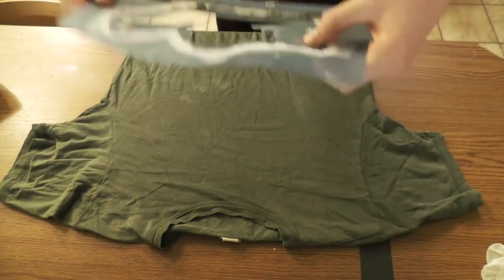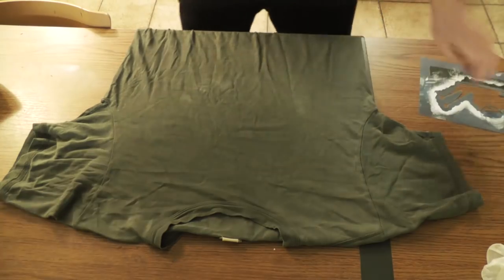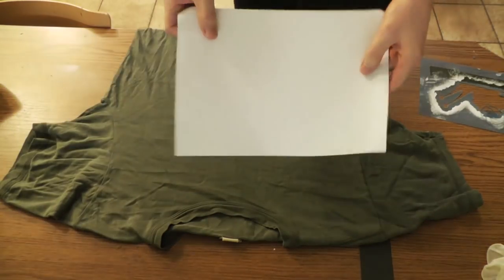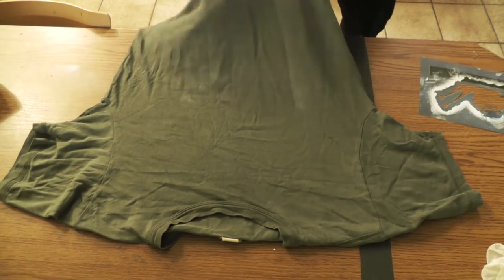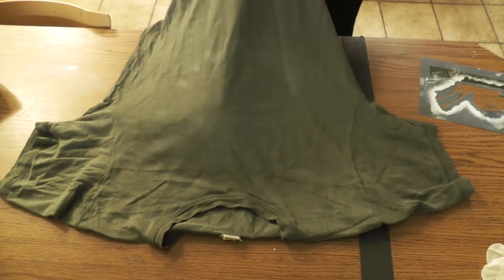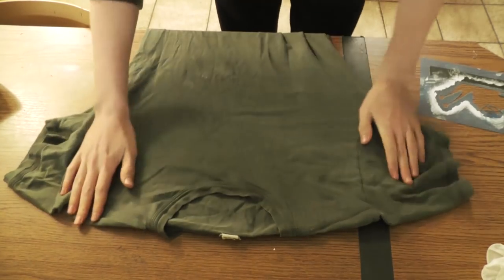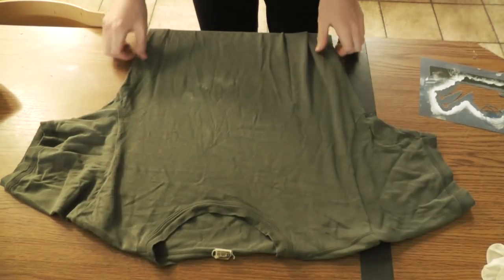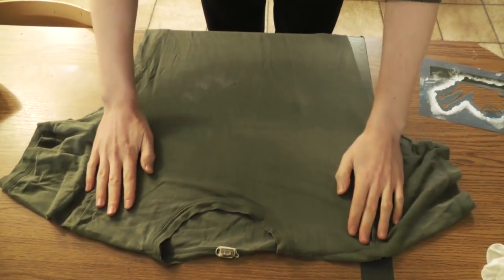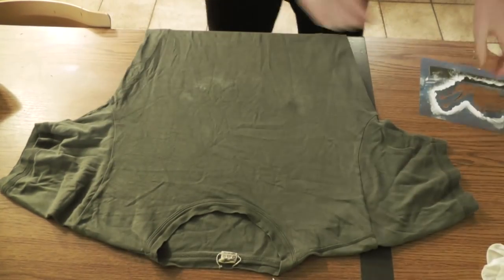Before I apply the stencil, I take a simple sheet of paper and put it inside the shirt. This prevents paint from seeping through the front and leaving stains on the back. If you don't care about that — and it doesn't happen too much, to be honest — you can skip this step, but I usually prefer not to.